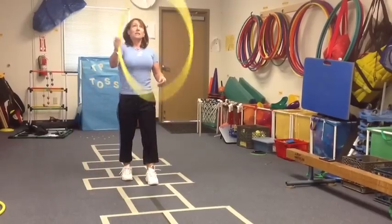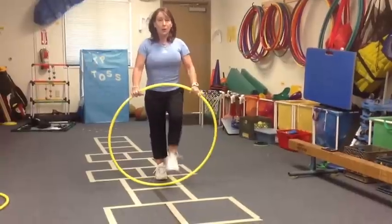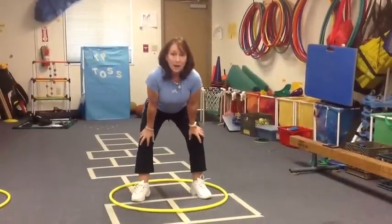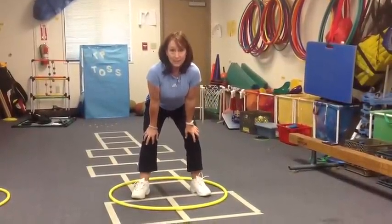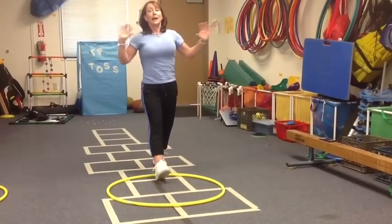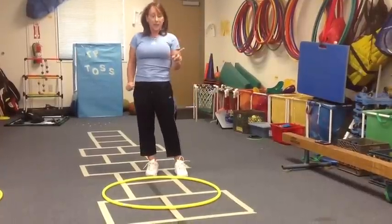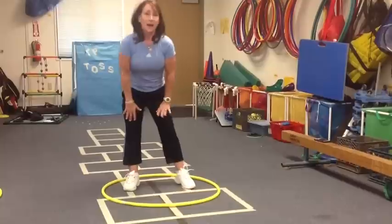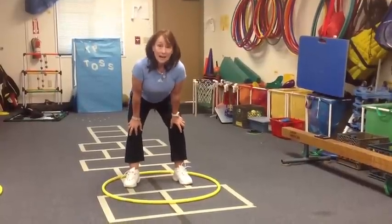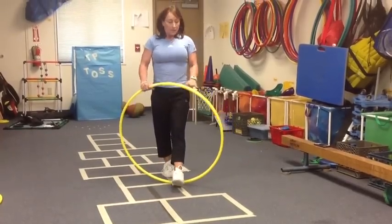After that free minute, tell them ten seconds left, then count down: five, four, three, two, one — and they all have to have the hoop on the ground in ready position, hands on the knees. This is going to save you a lot of time with classroom management, because kids are just going to be throwing the hoops everywhere. Give them a free minute, then count them down to ready position, and they're ready to learn.